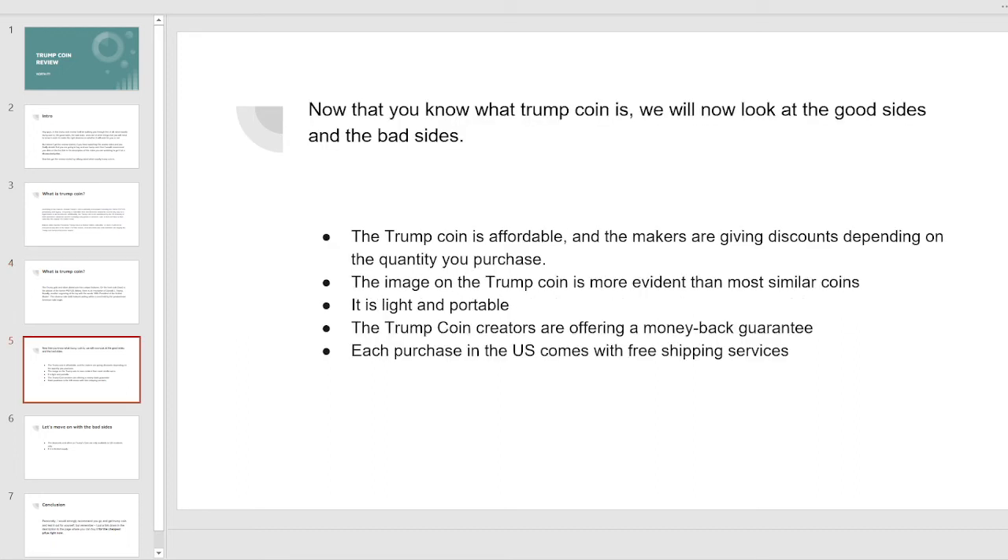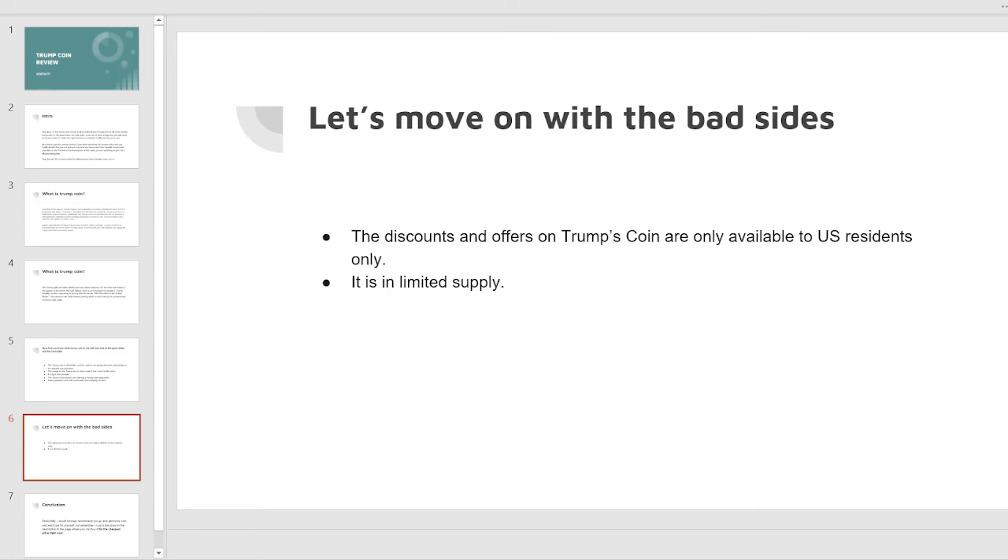Now let's look at the good sides. The Trump coin is affordable and the makers are giving discounts depending on the quantity you purchase. The image on the Trump coin is more evident than most similar coins. It is light and portable. The Trump coin creators are offering a money-back guarantee, and each purchase in the US comes with free shipping services.